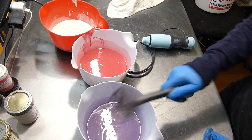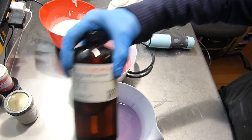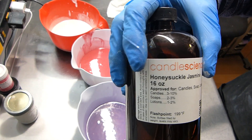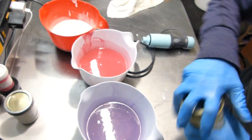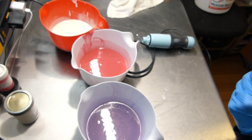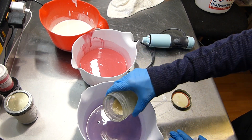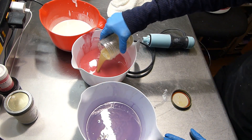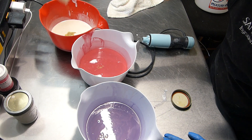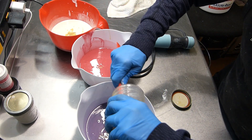Let me put the scent in. Now we've got that Honeysuckle Jasmine from Candle Science — so luscious. Every scent I use from Candle Science, people just ogle over it. A third here, a third here, a third here. Okay, I'll scrape this out into this one.